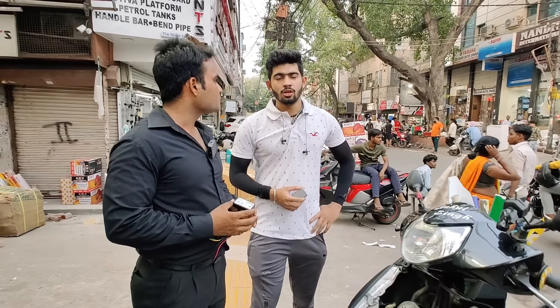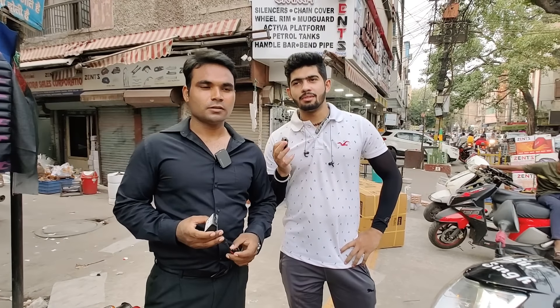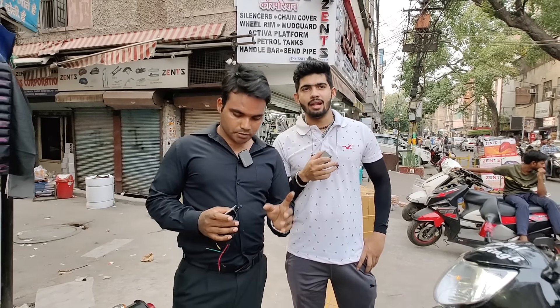Where are you from? I'm from Indrapuram. How did you come here? I saw some channels and got a lot of knowledge about the stickers, so then I came here.